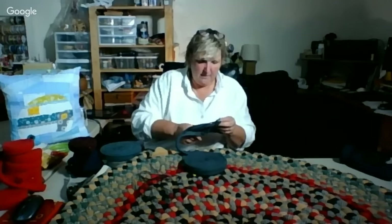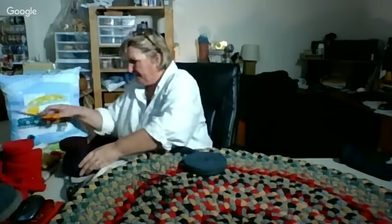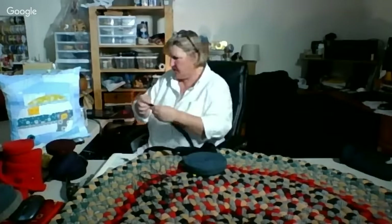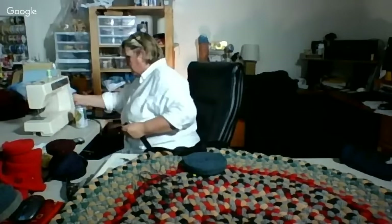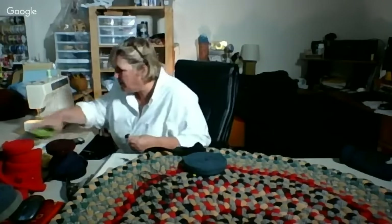So I literally have to drag this over to the sewing machine. And while I'm at it, I'm going to add on to these two. Has it been hot where you are? The whole country in the United States — has it been sweltering?